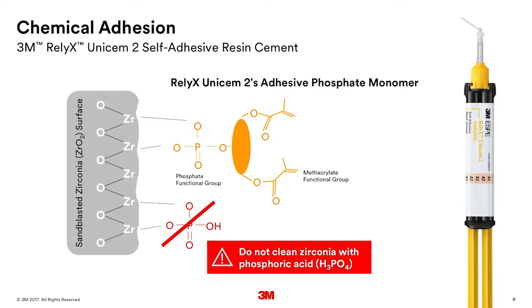Which cements exactly have these phosphate functional groups? There are numerous materials that have these phosphate functional groups, but 3M's Relyx UNISEM-2 self-adhesive resin cement happens to be engineered for bonding to zirconia. In this cartoon we see UNISEM with phosphate groups on one end and methacrylate groups on the other. Those phosphate groups can bind to the zirconia as well as hydroxyapatite, dentin, and enamel. The methacrylate groups then undergo the cross-linking mechanism to provide a very strong resin cement.